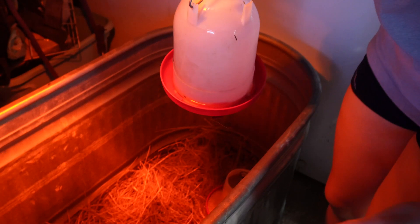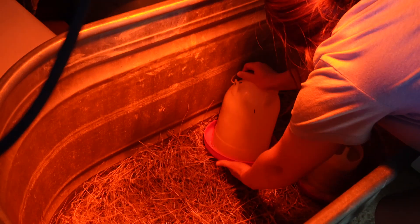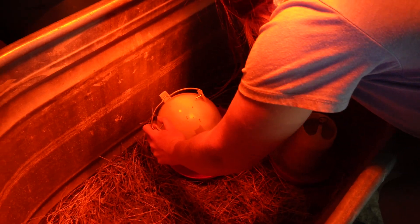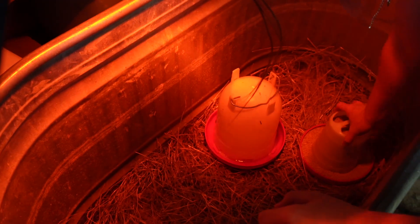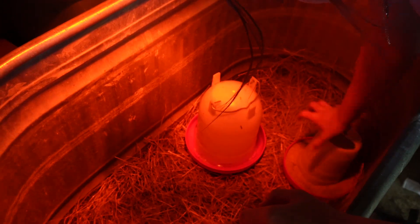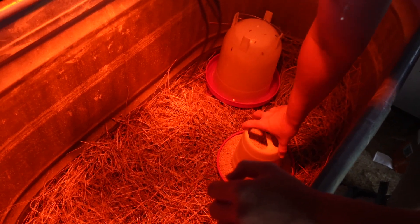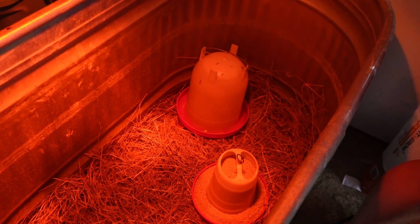They notice the waterer still has the feet on the bottom and work on getting those locked in place. They position it towards the back of the brooder so the ducklings have plenty of room. With that sorted out, the brooder is ready for the ducklings.